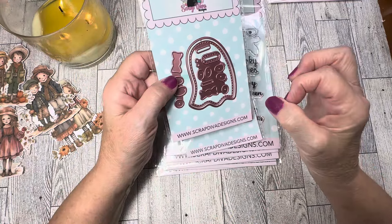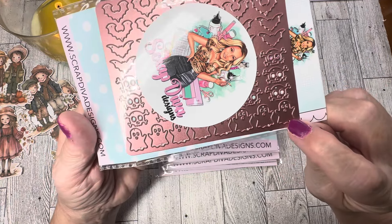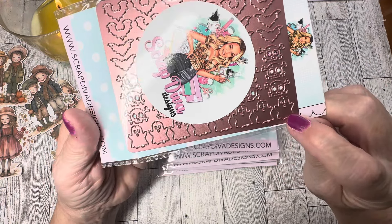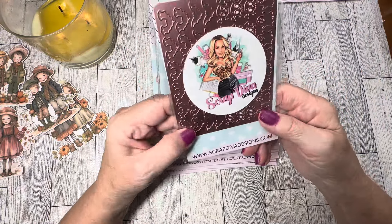Next we have the little Spooky Halloween Shaker Plate, and this has lots of fun designs. You can see there are two different bats, a skull and crossbones, a little ghost, spiders, and these are moths — or they could be dragonflies, but I think they're supposed to be moths. These are great for making shaker material for your Halloween shakers.